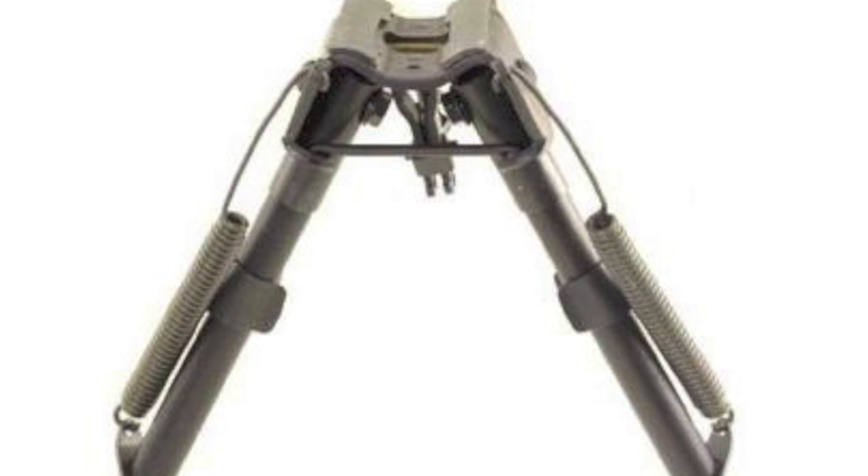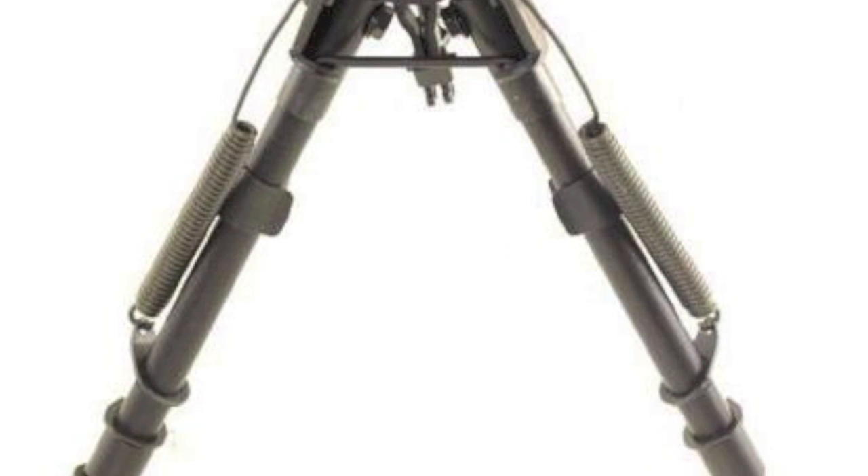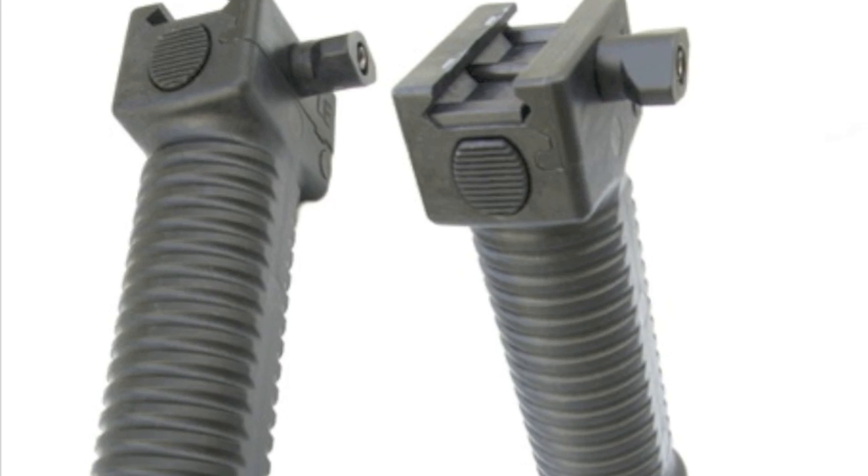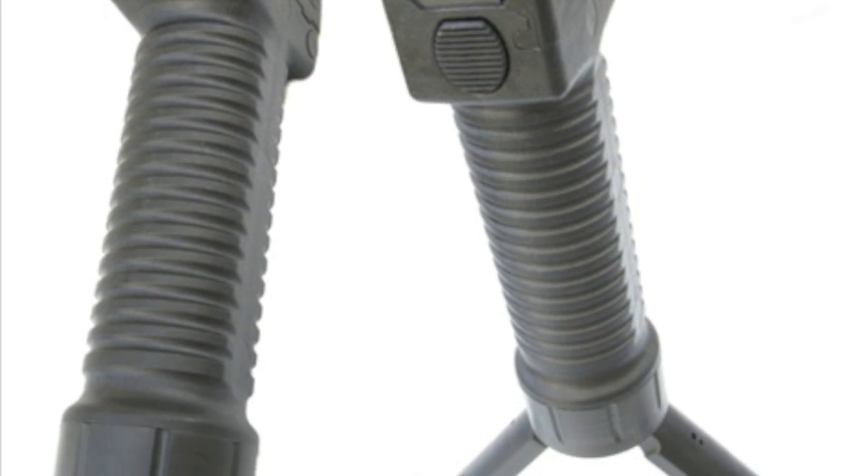A lot of people with AR-15s feel the need to have a bipod and there's quite a few out there. There's the Harris bipods. A more popular bipod that I see a lot of is the GripPod system, but I didn't like the look of it. It didn't look entirely comfortable. It didn't look very sleek. And then that's when I found the FabDefense T-Pod.